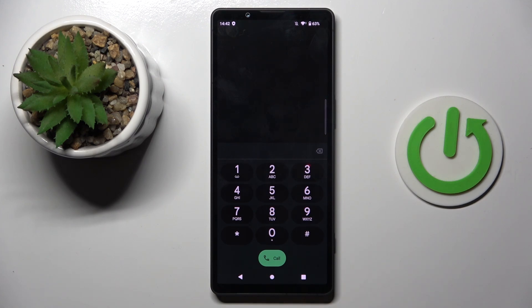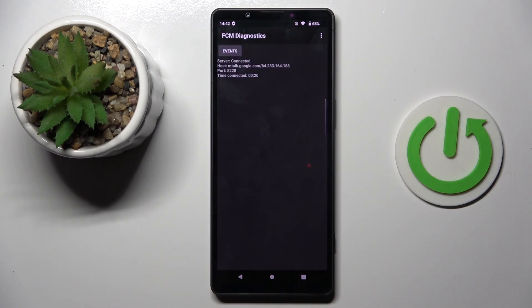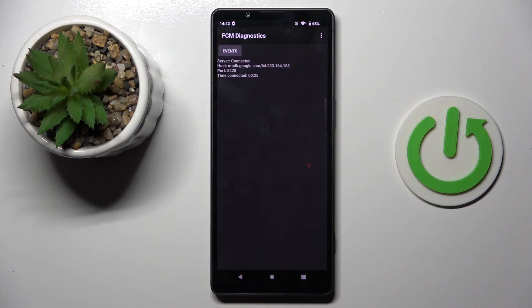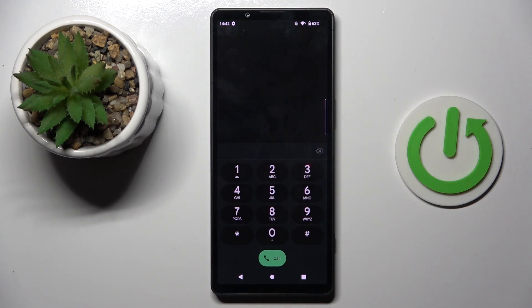Another code you can use is *#*#426#*#*. As you can see, this one will show you events and status. It is the so-called FCM diagnostic mode. If you tap on the more icon, you will be able to enable advanced view, and now you've got access to way more details regarding your device.